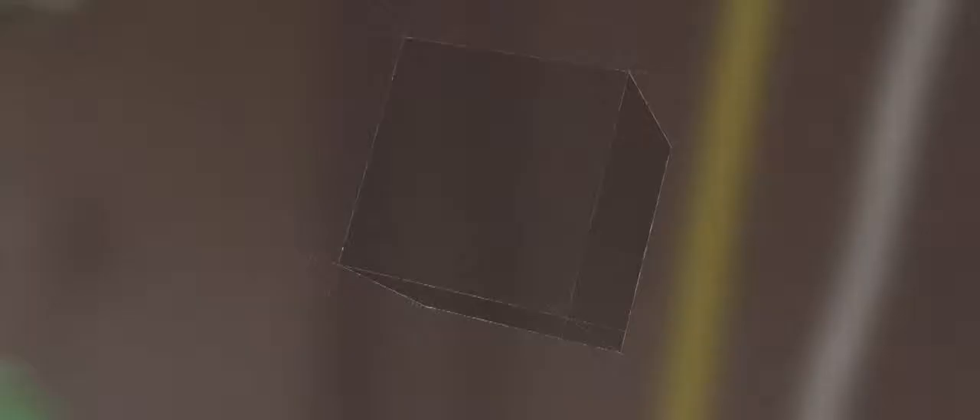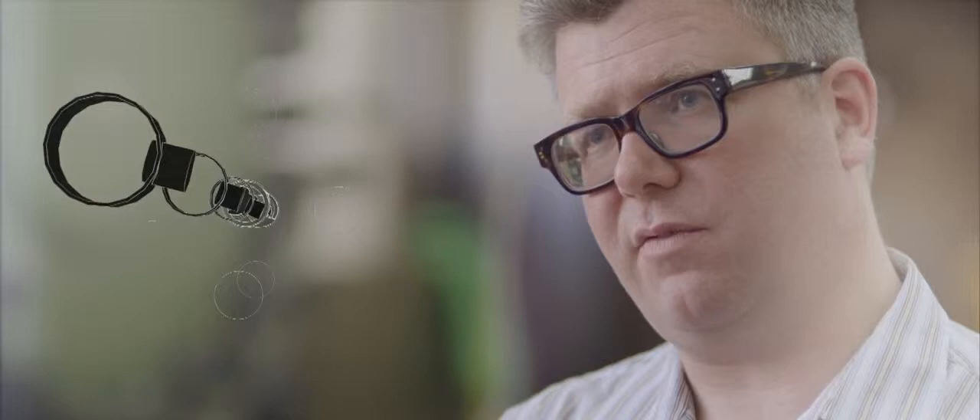We want to take a small diamond and drill tiny tunnels into it, about the size of a human hair or maybe a little smaller, so that blood can flow through these tunnels. We want to coat the inside of these little tunnels with chemicals that are sensitive to what's in the blood. Each chemical does a slightly different job and investigates the blood for the presence of a slightly different chemical. Then we can put these sensitised regions one after the other down these really quite long channels.